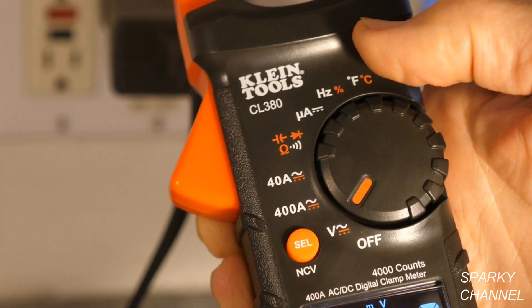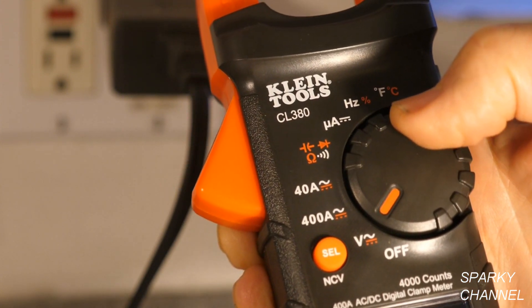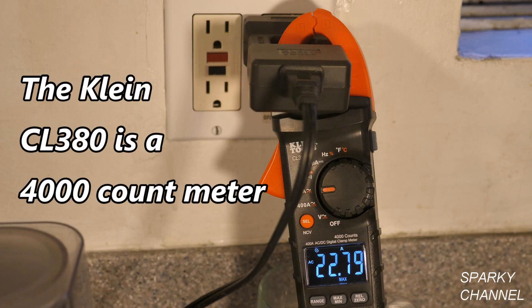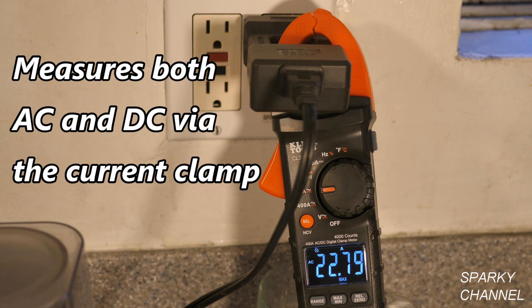You have 400 amps for higher amperage, but if you're measuring less than 400 amps, put it on 40 amps for better resolution. This is a 4000-count meter, which means if you measure just under 40 volts AC it will read 39.99 — two digits past the decimal point. But if you measure 40 volts AC it reads 40.0. That's what 4000 count means, and it's pretty good for this price range.